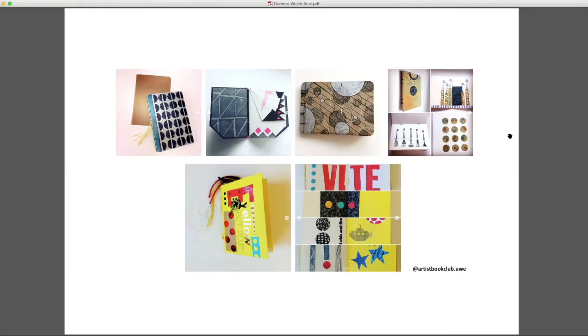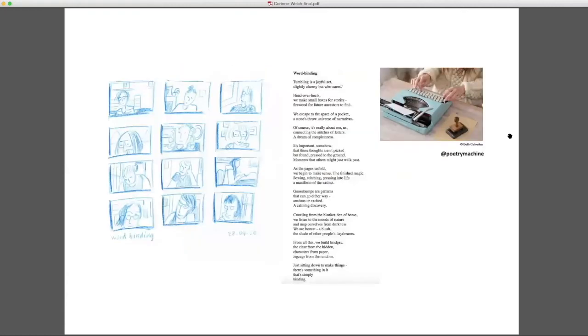Staying creative and active during this period has been challenging for lots of people — what's inspired you to keep creating? Responding to briefs or calls that other people have put out. This was part of the Artist Book Club at UWE — it was meant to be a physical face-to-face workshop but was changed into a Zoom workshop with Beth Calverley, who is a poet. She led a workshop with about 15 of us, giving us exercises and prompts to talk about the process of making books, why we like making books.